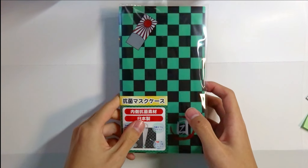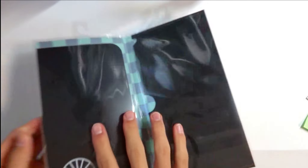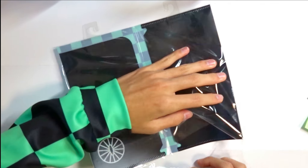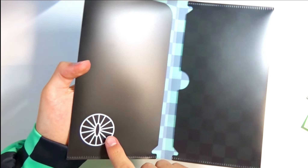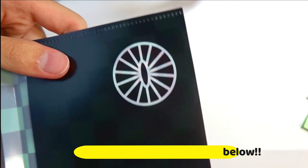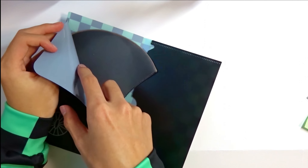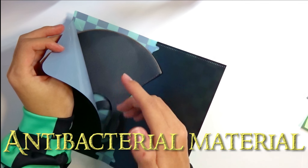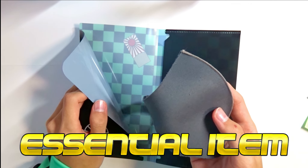Next will be this antibacterial mask case, which is a really cool thing — I've never seen this before. Here's how it looks when you open it up; it's like a folder but for masks. I bought the Tanjiro colored one. There's a logo I don't recognize — comment down below if you know it. You put your masks inside here, and the inside is built with an antibacterial material, which is cool — really good item if you want to protect yourself.